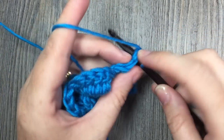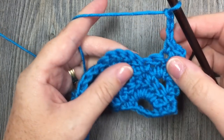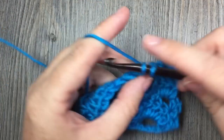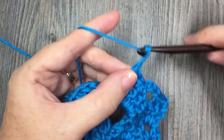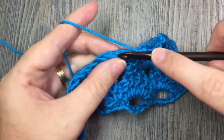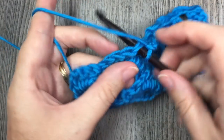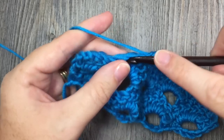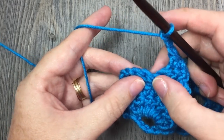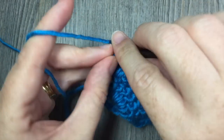For row five you're going to work one single crochet in the first stitch and a single crochet in the next stitch. You're going to chain three, skip the next single crochet, double crochet, single crochet, and double crochet stitch, and work one single crochet in each of the next three double crochet stitches. Repeat: chain three, skip the next double crochet, single crochet, and double crochet, and work one single crochet in each of the next three double crochet stitches. When you come to your final five stitches, chain three, skip the next double, single, and double, and then work one single crochet in the next double crochet and a single crochet in the top of your turning chain three.